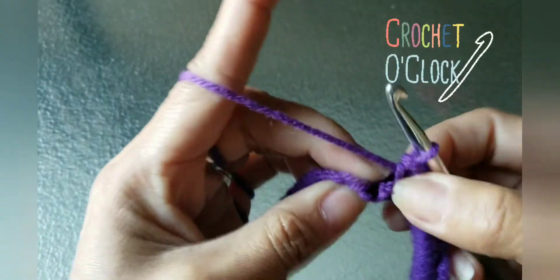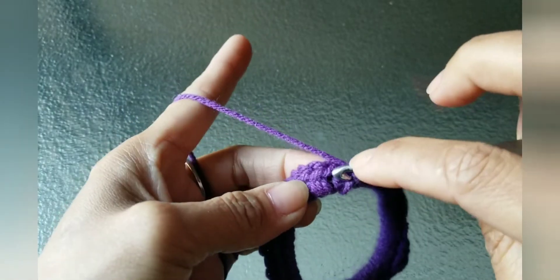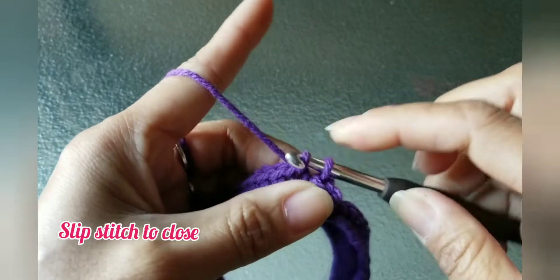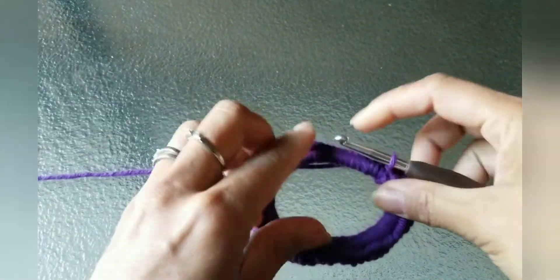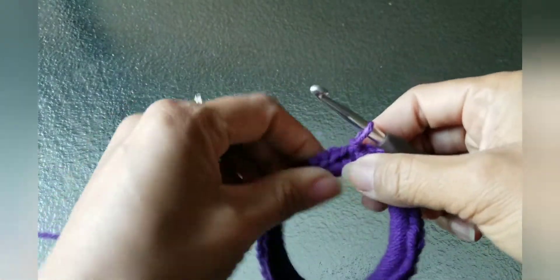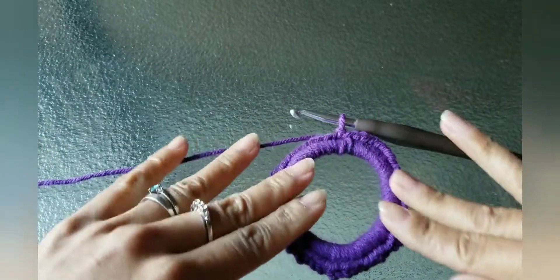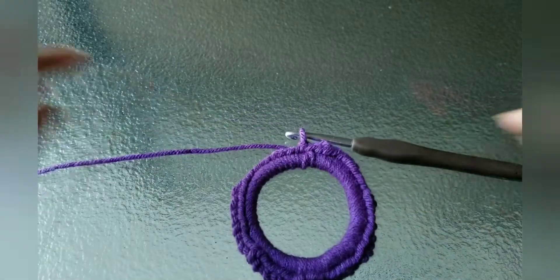Then you're going to slip stitch from the very first single crochet that you did. That's your first round. Try to make them flat so you'll know they're not twisted — that's what it looks like.